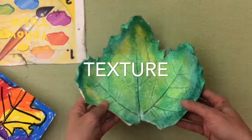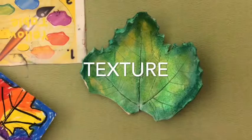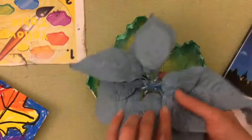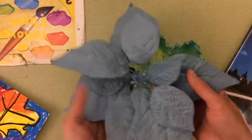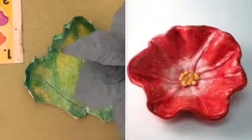Last year my sculpture was a leaf, and I actually went outside, found a leaf, and pressed it into the clay. Before we start working with clay, I'm going to be doing one of my favorite flowers. A lot of people call it the Christmas flower — it's called a poinsettia.